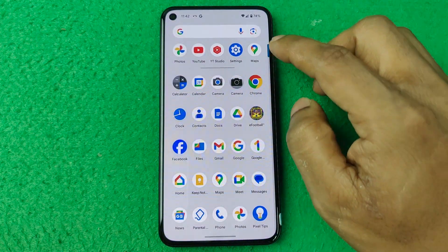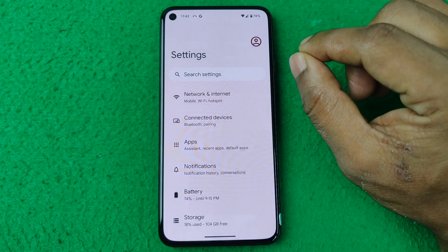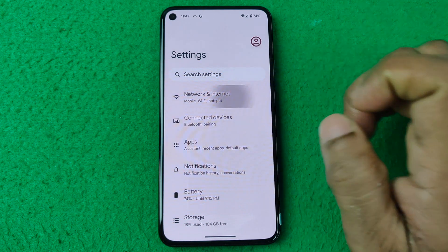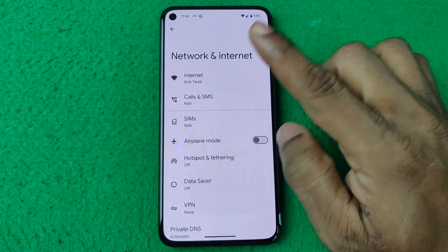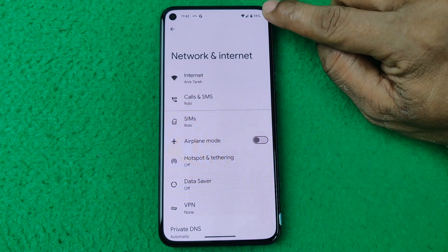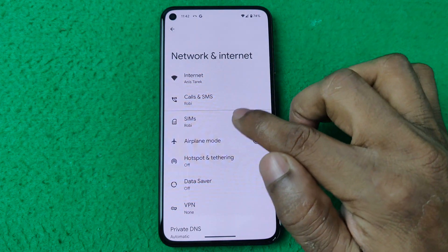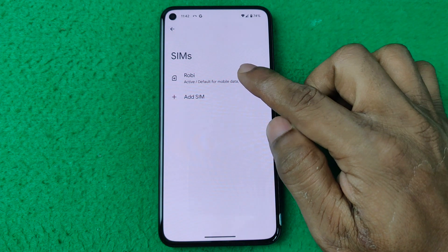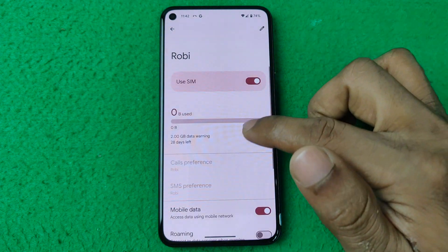First, open Settings on Google Pixel — I'm using Google Pixel 5. Then tap on Network and Internet, and here is SIMs. I'm using only one SIM here, showing only one SIM network icon, and that one is an eSIM. Tap on SIM and here is my SIM — tap on it again.